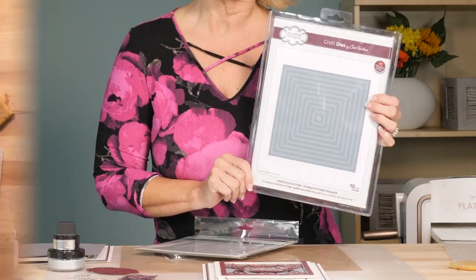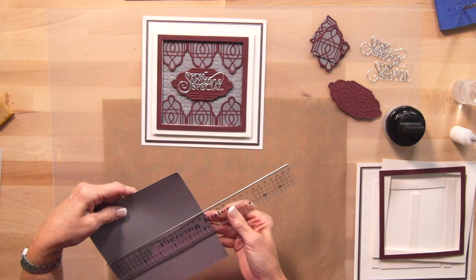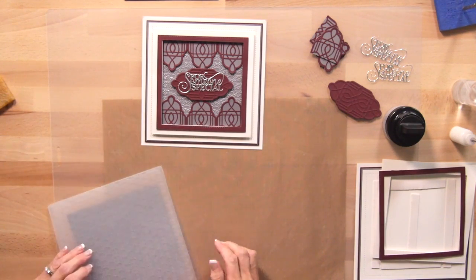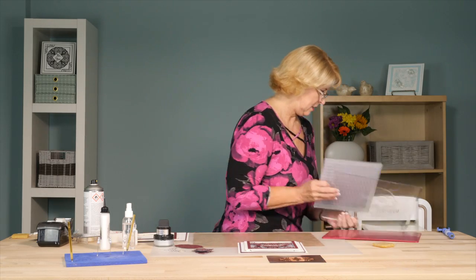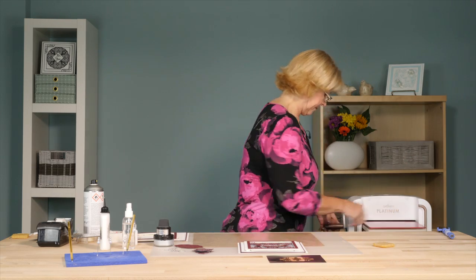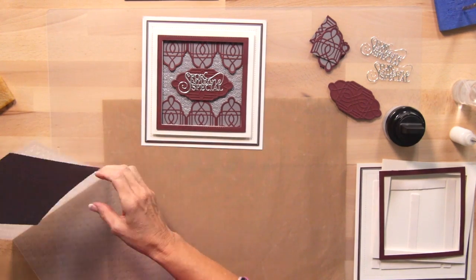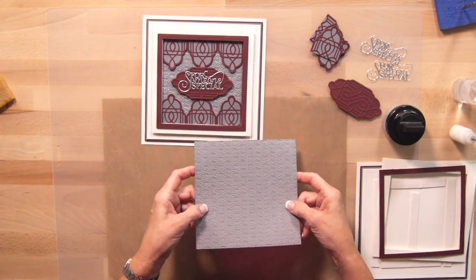With the double stitch squares, I've got a piece of slate gray card and it is six and a quarter inches square. I'm going to bring in the Rope Chain embossing folder, pop that in, and trade out my cutting mats. Give that a pass through and you can see you've got this lovely embossed pattern coming up.